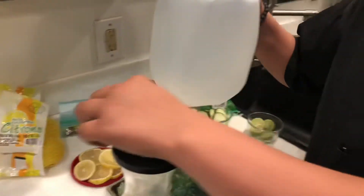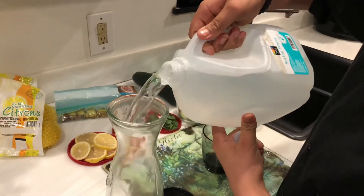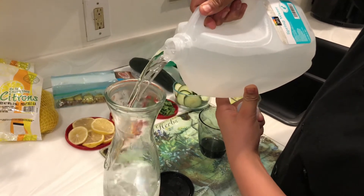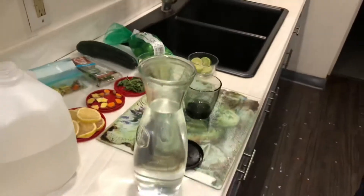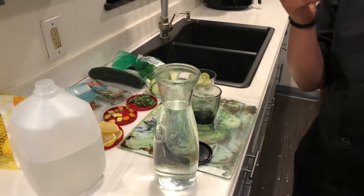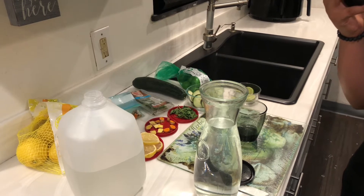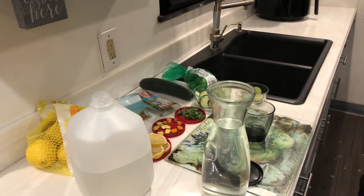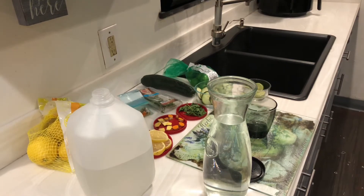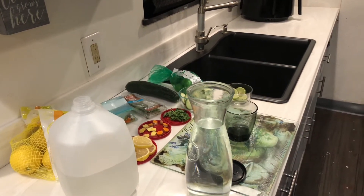First we're going to come over here and we have some spring water. The benefits of spring water: spring water is much better than tap water, it's good for the brain, and it balances your pH. There are no added chemicals, and spring water has calcium, potassium, sodium, and magnesium.